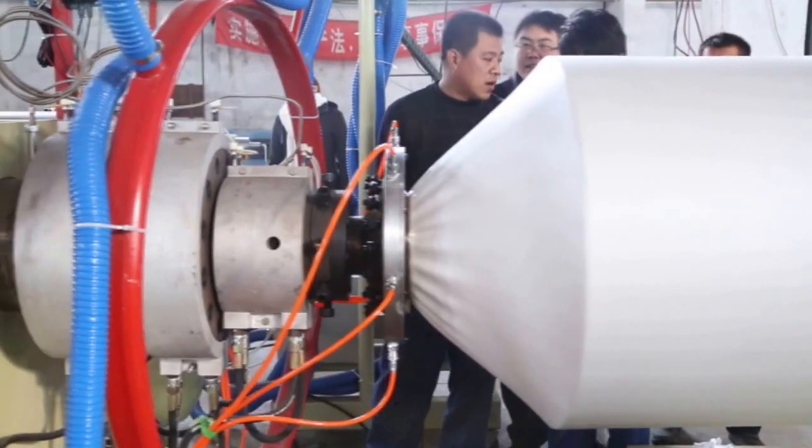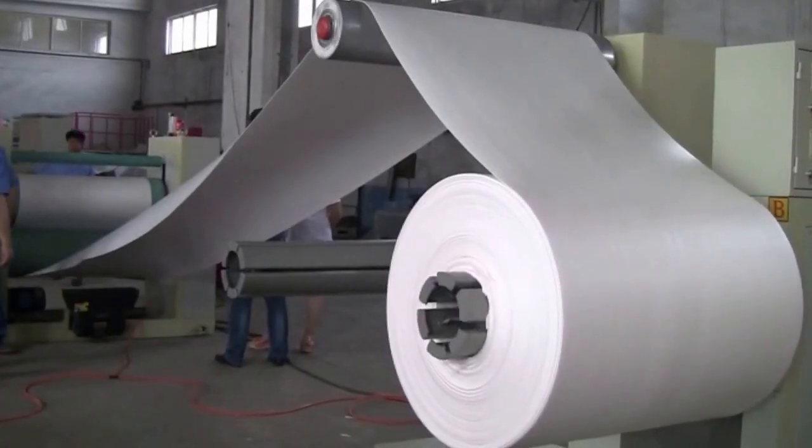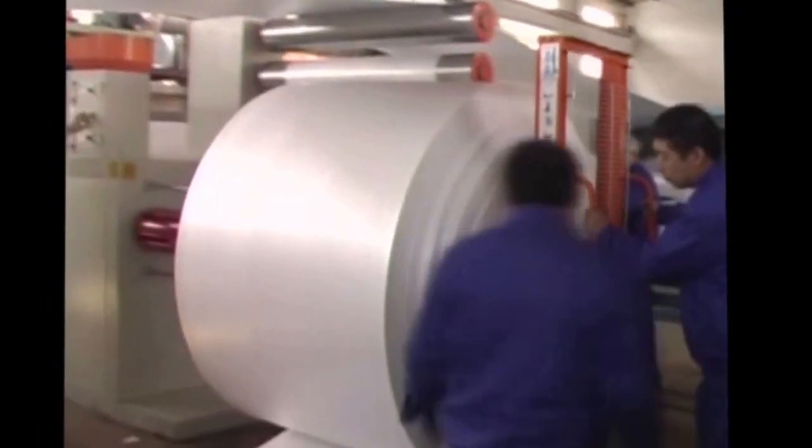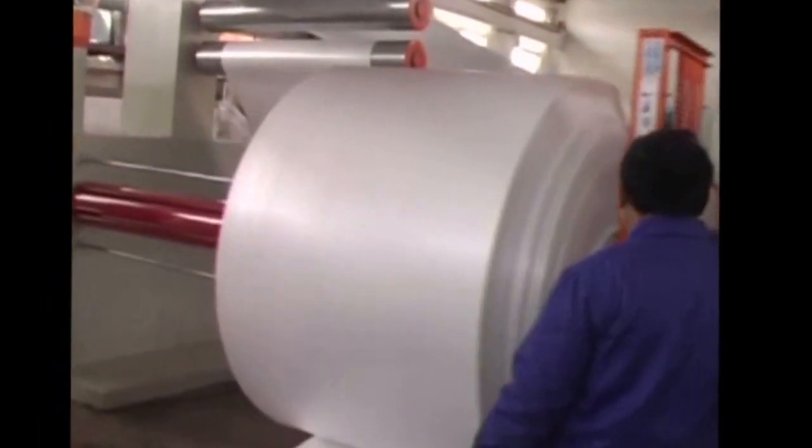The material is pulled by the pulling machine and rolled by the winder. When it reaches a certain length, the roll is changed, then weighed and packed for the warehouse.